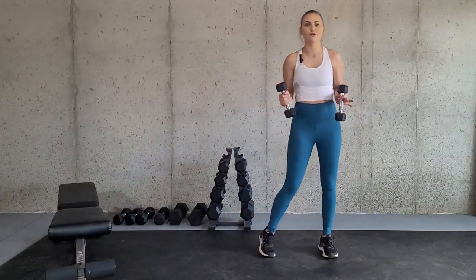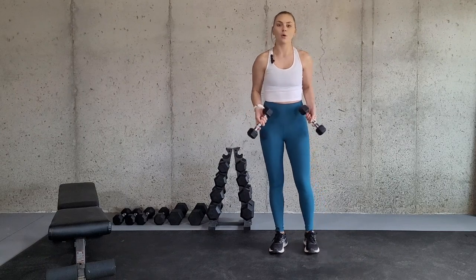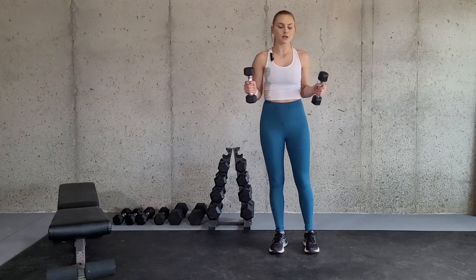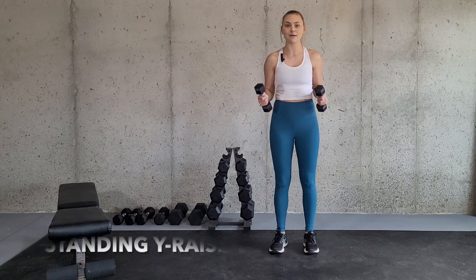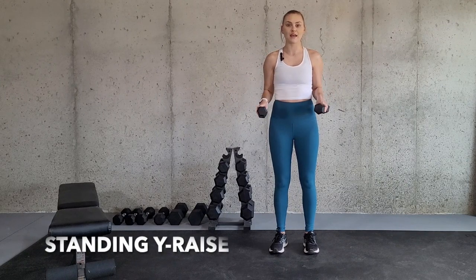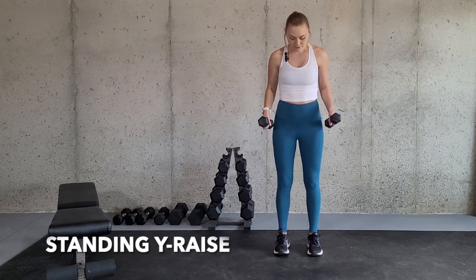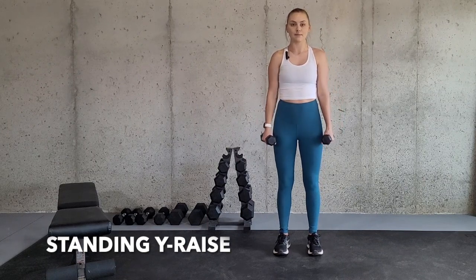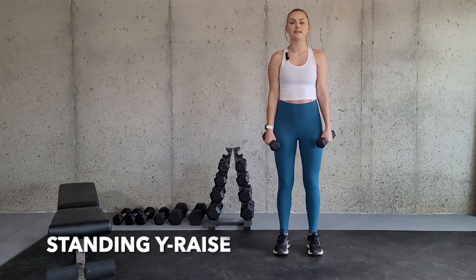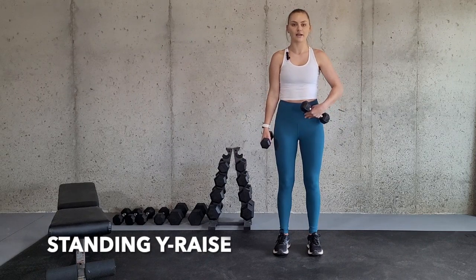First off, I'm going to go over the standing Y-raise and how to do it properly. You are going to need a set of dumbbells, and because we are working with a longer lever, you're probably going to need a lighter set. I am showing this with eight pounds, but even eight pounds can be a little too heavy for some people. Stand with your feet about hip width apart, dumbbells hanging straight to your side, chest up, knees slightly bent, and contract your core.